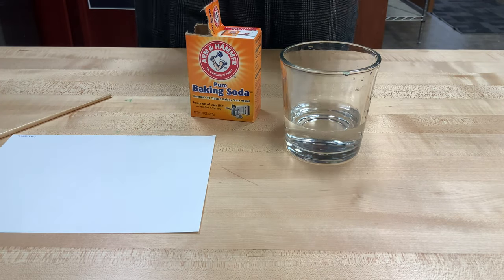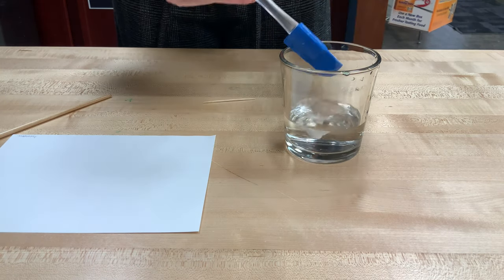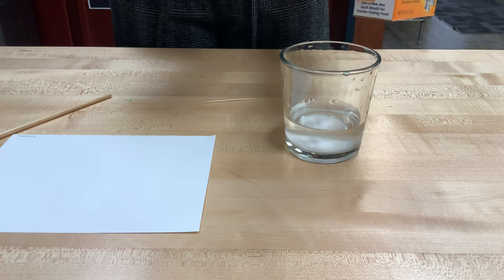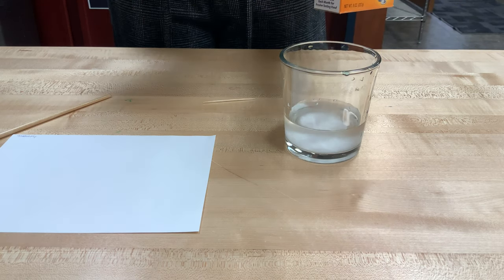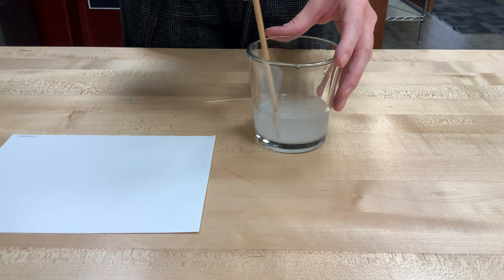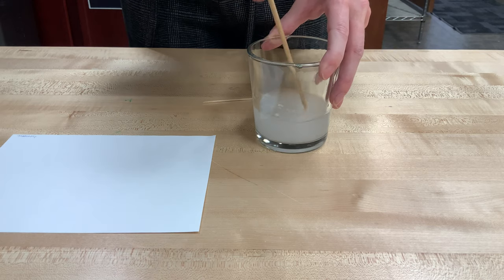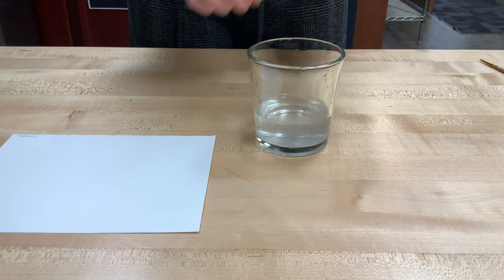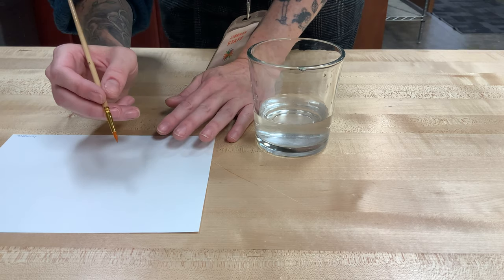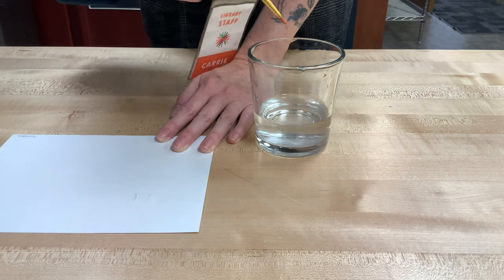Invisible ink number three: we're going to take some regular water and mix in about a teaspoon of baking soda. We'll stir that together until all the solids are completely dissolved — stir until we can't see the white powder anymore, and that's how we'll know this invisible ink is ready to use. This time I'm going to use a paintbrush and write a message on a white sheet of paper, using the baking soda solution as the invisible ink.